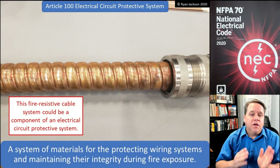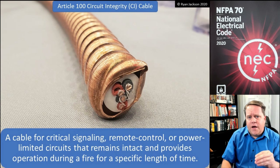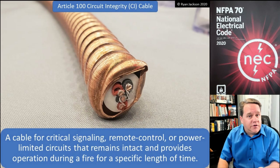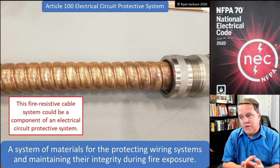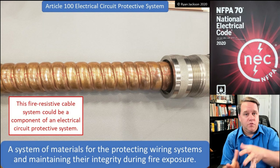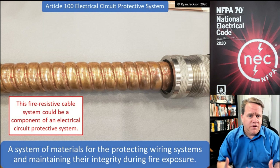If your system stays intact after the fire and the hose stream test and survives for two hours, you would have a two-hour listed electrical circuit protective system. Going back: circuit integrity cable is just a cable — that's it. An electrical circuit protective system consists of different components, which could include a cable, but also concrete encasement or drywall encapsulation, something that acts as the protection system. These systems are listed and may have specific installation requirements to comply with the listing.